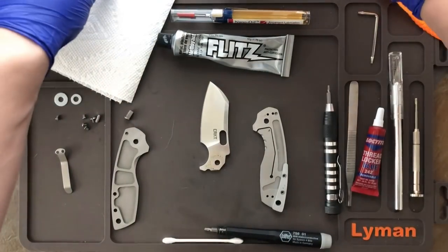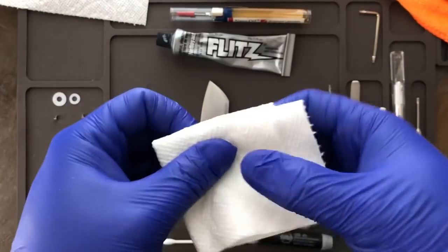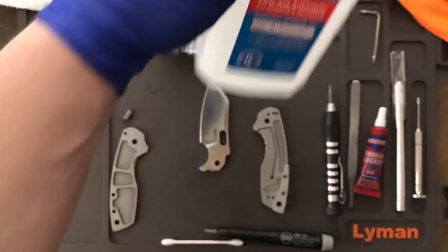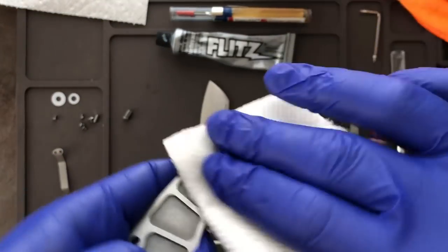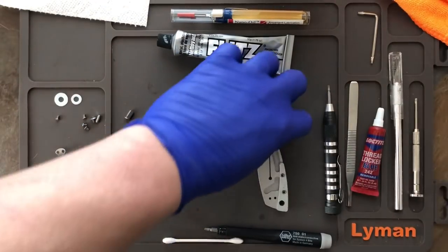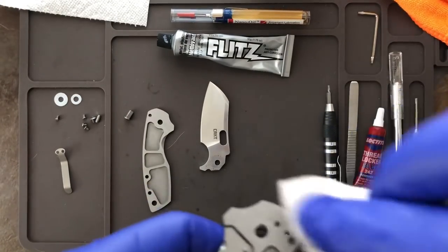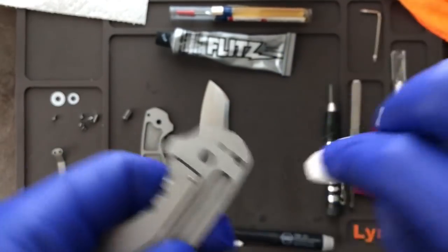Now we're going to get the alcohol — unfortunately not the fun kind, but it's going to work. I'm just going to take a paper towel, saturate it with some alcohol, and clean off both scales to get all that factory crap out of there. I'm also going to clean off the detent ball so that it's ready to go for when we polish it.